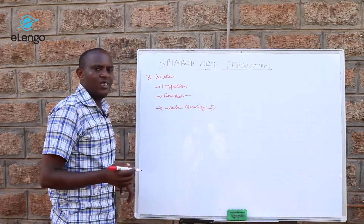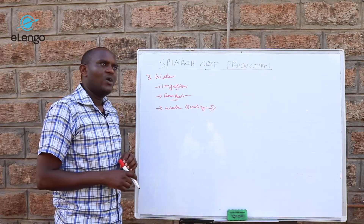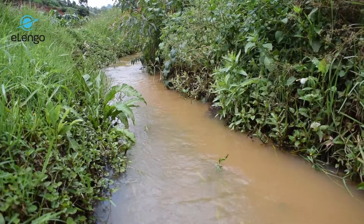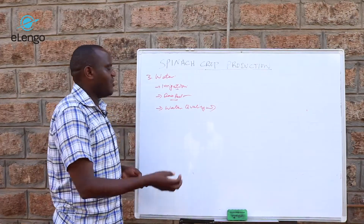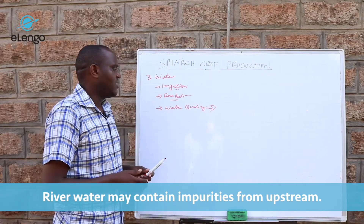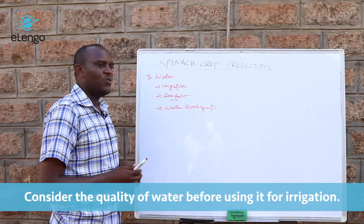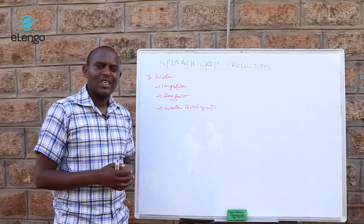The other consideration is water quality, which mainly concerns irrigation water from permanent river sources. Rivers coming from higher areas may pass through urban settlements, bringing urban effluent. Farmers growing upstream may also spread soil diseases such as root rot through the water. Once you irrigate with this water, those pathogens enter your land, so it is important to check what is being grown upstream.